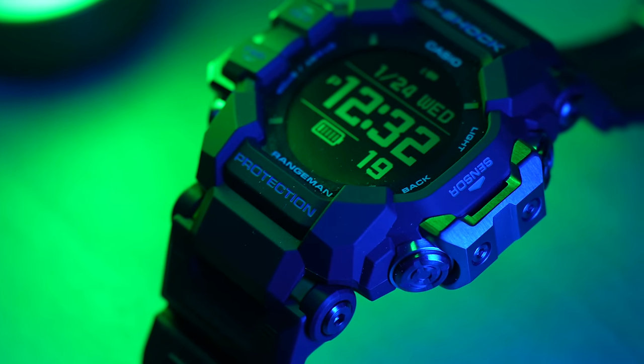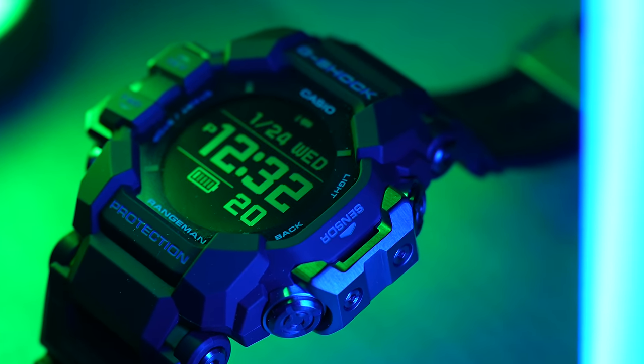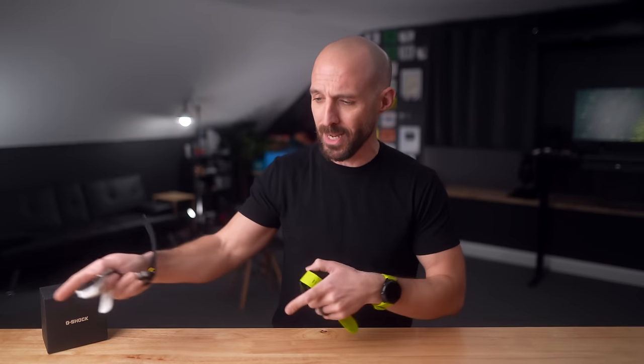Those are my thoughts on the Casio G-Shock GPR-H1000. Now I want to hear from you — do you like this watch, are you a G-Shock fan, and are you going to pick one up? Let me know in the comments. Also let me know what other watches you think compare to this one. If you found this video fun or entertaining, please give me a thumbs up and subscribe so you don't miss future videos. Check out my podcast, Strava page, Instagram, and other social media in the description.